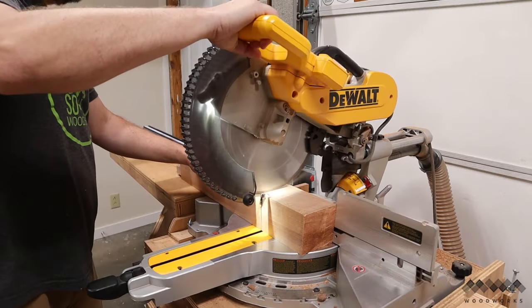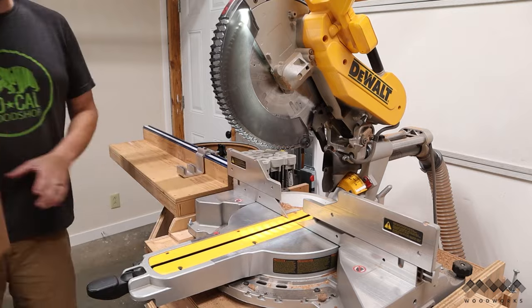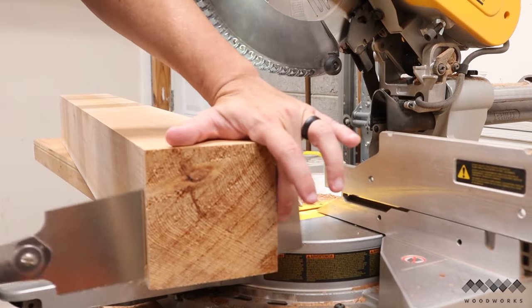Now before I cut the joinery, I need to trim everything to final length at the miter saw. Even for my 12-inch slider, these beams were a bit too much, so I finished off the cut with a handsaw.